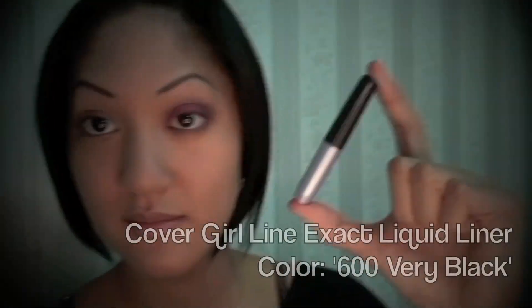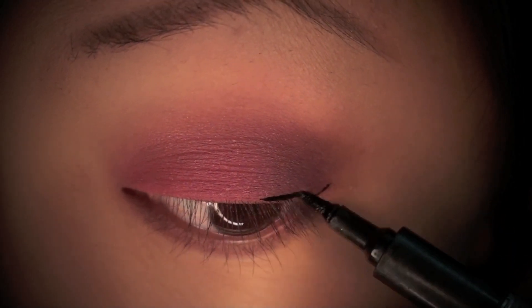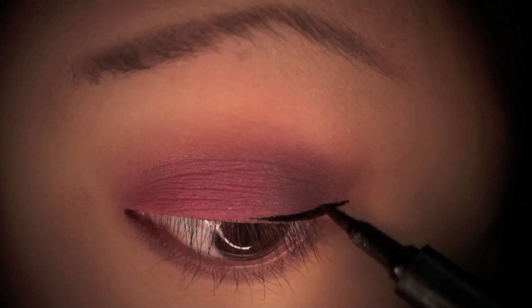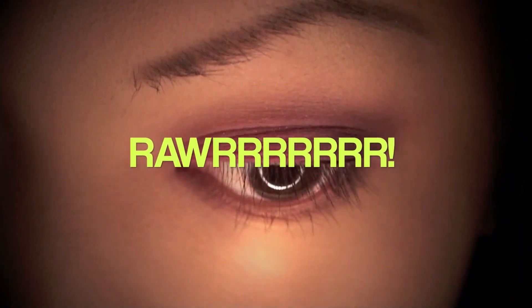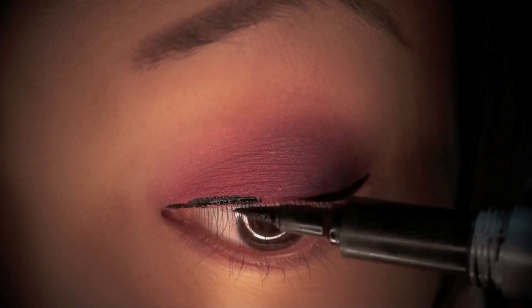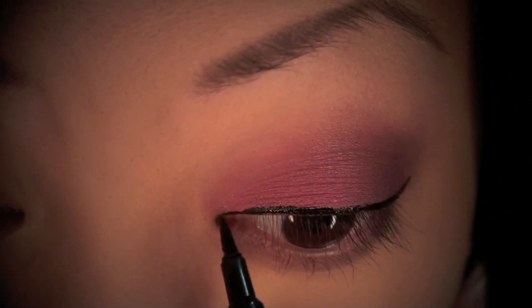Now it's time for eyeliner. I'm using the CoverGirl Line Exact Liquid Liner in the color 600 Very Black. I'm starting in the middle of my eye and working my way out, adding a little wing at the end to give that cat eye effect. In my opinion, doing this makes the eyes look very sultry and sexy — which we're definitely aiming for in this look. Then I just continue to line the rest of my eye very carefully.